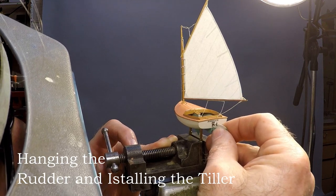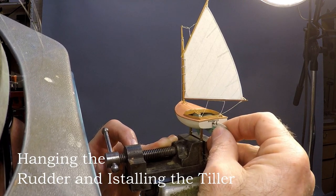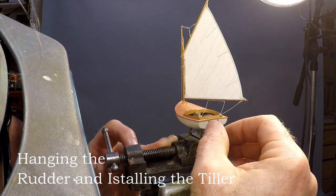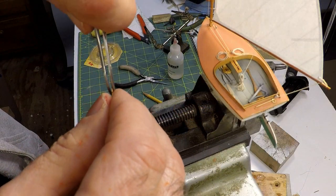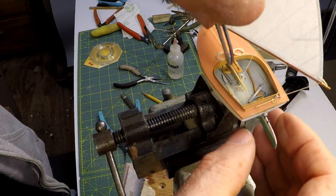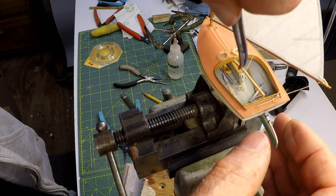We're getting down to the wire here on this little restoration project. The only thing left to do is to hang the rudder and install the tiller, and that's about all the narration that this segment needs, so this gives me time to talk about some other things.